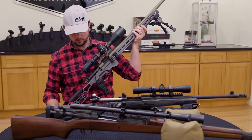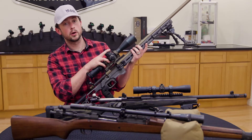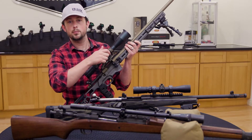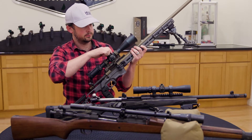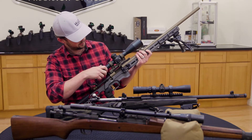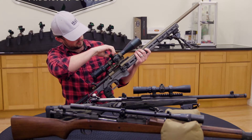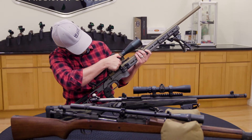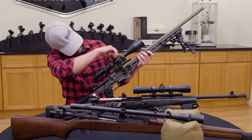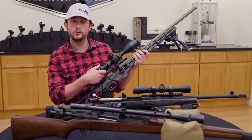Moving on, we have here the Pentelux 4-20 first focal plane. This has 80 MOA of adjustment in tenth increments — and that's even more counting. So again, I'm just going to be looking at these big numbers. Let's take the pressure off the spring, move it all the way up and to the right. We were pretty close on the windage to the extreme — good thing we're resetting this. 40 and 40. We'll go ahead and re-zero this one later as well.